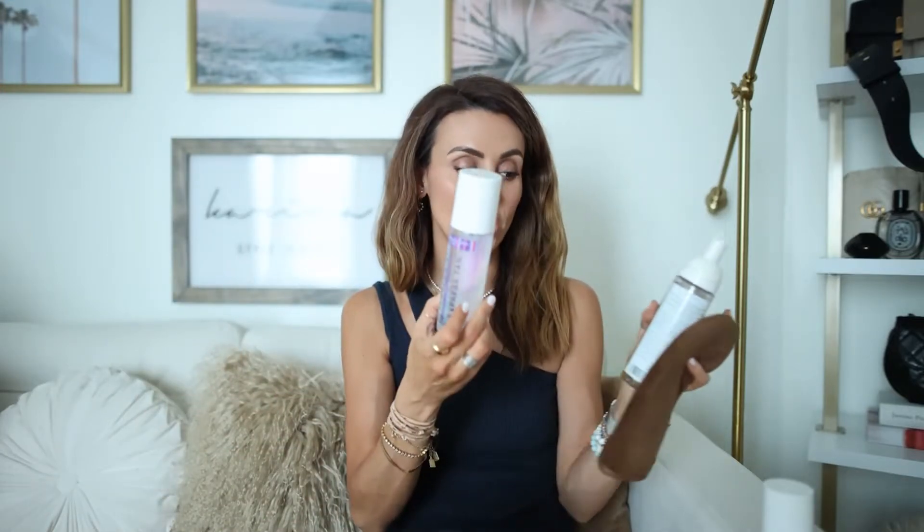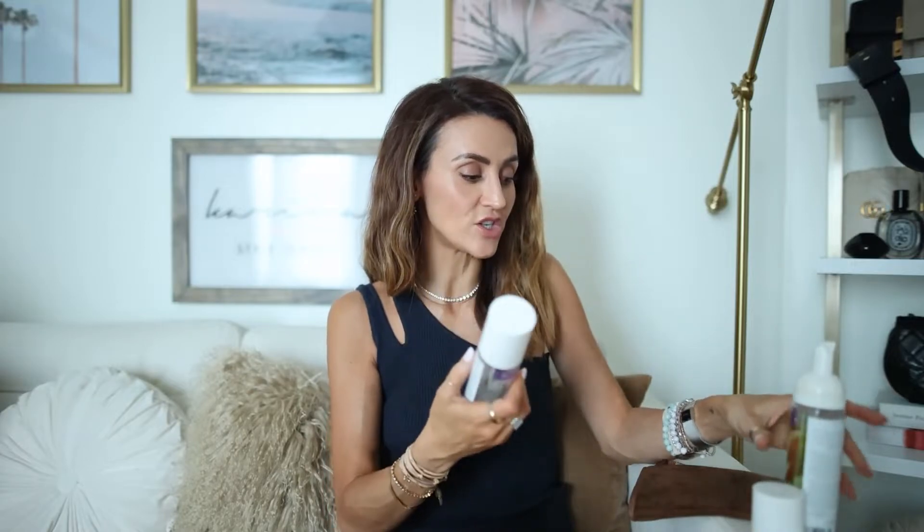I also like the Tanologist water tan, which I'll show you here. I prefer the mousse for an overall long-lasting tan, but I use the water tan to spot-treat areas that are fading. The water spray is a little easier — you don't necessarily need the mitten. My hands and toes fade a lot faster, so I'll use the water tan to touch those up.